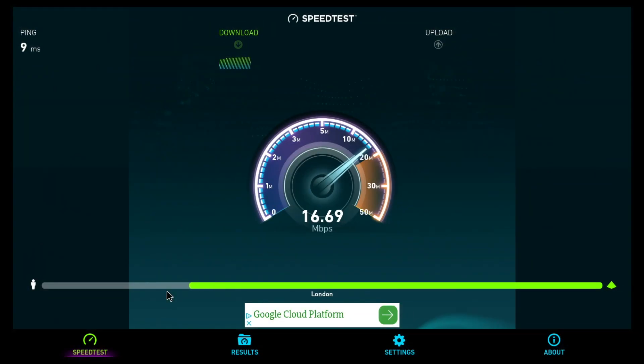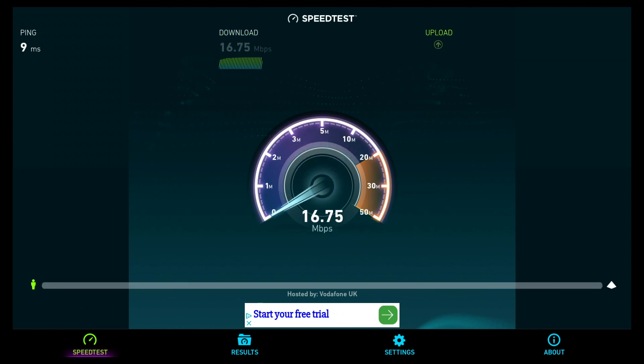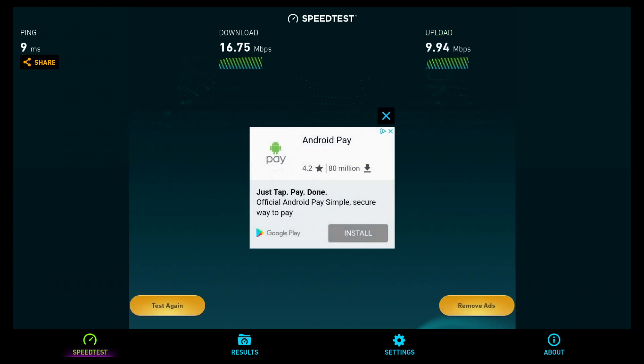In the WiFi speed test, this TV box achieved download speeds of 16.7 Mbps and upload speeds of 9 Mbps. This is just about average considering the top speeds I currently achieve is between 25 to 30 Mbps.